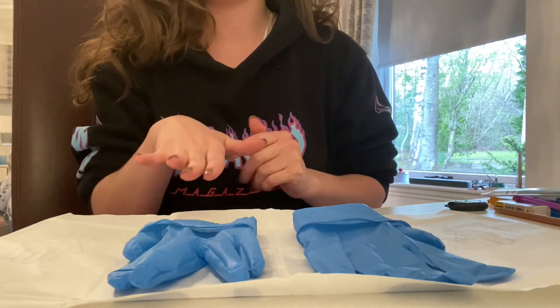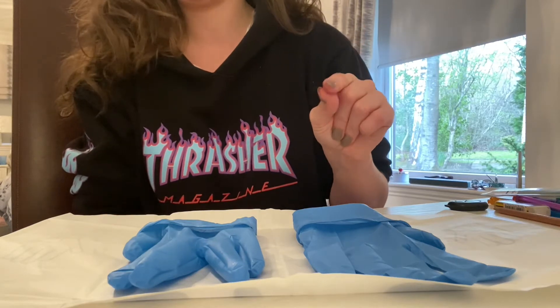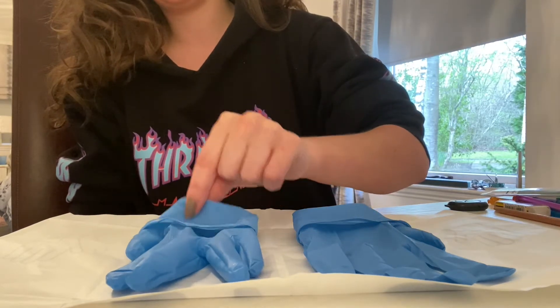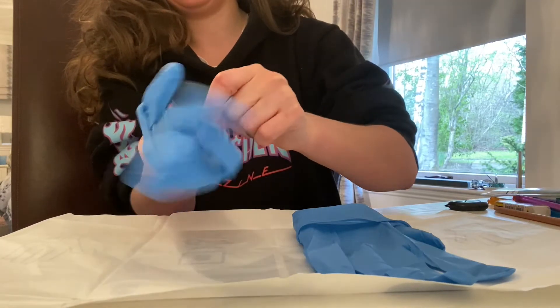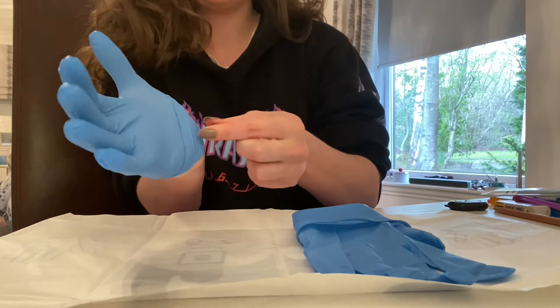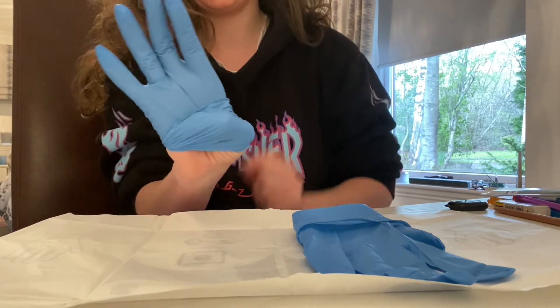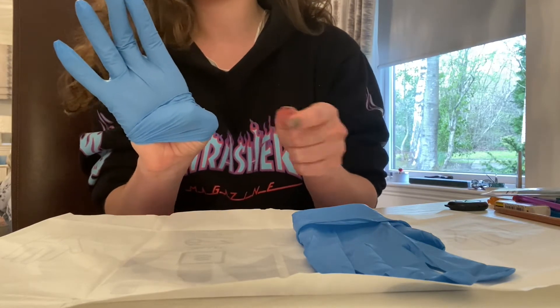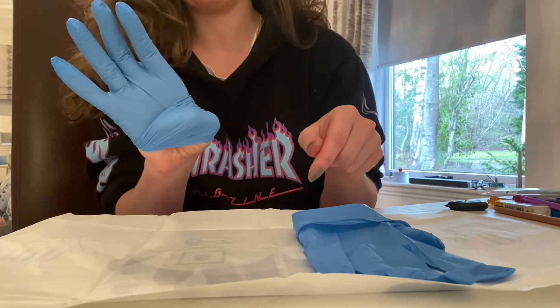I'm going to put on my right glove first, using my finger and forefinger to pinch the cuff of the right glove, sliding my fingers inside, then pinching the cuff and tucking my right thumb. My right thumb is now safe and I won't accidentally catch anything while putting on my left glove.